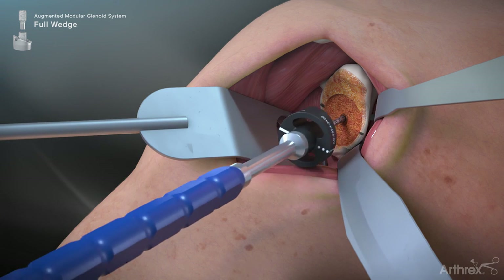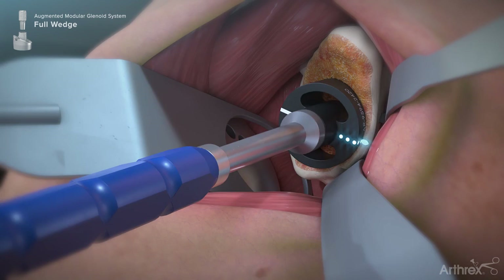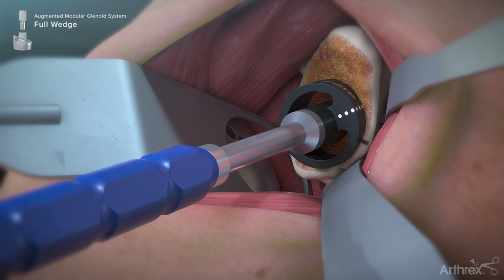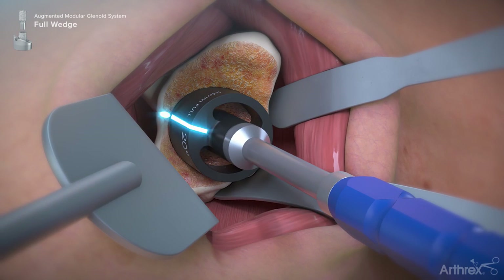Insert the trial assembly over the guide wire and advance until the trial face is seated on the prepared glenoid surface. Assess the fit of the trial on the glenoid. To help determine if the trial and prepared glenoid surface made congruent contact, rotate the trial clockwise and counterclockwise. If not, repeat the reaming step until proper mating of the trial to glenoid surface can be achieved.